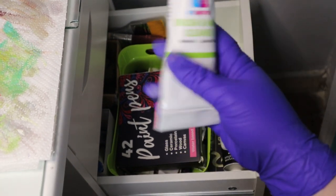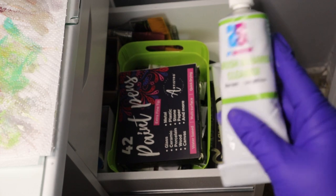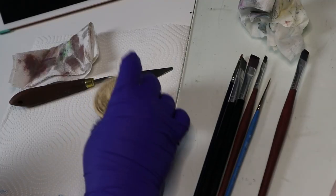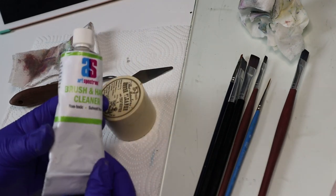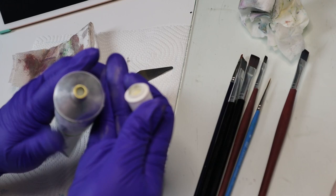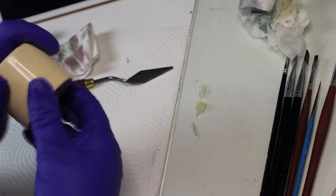But let me show you this magic gel. This gel cleaner isn't available here in Spain as far as I know, so thank you Lily for sending it from Australia. This gel will leave your brush moist until your next painting session. I like to keep a bit in a pot like this because it's winter and it's hard to get it out of the tube — I found the pot is nice because of the lid.